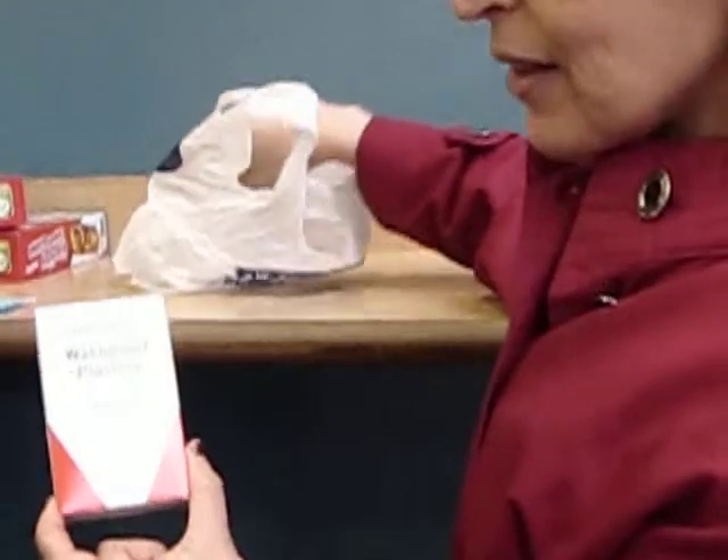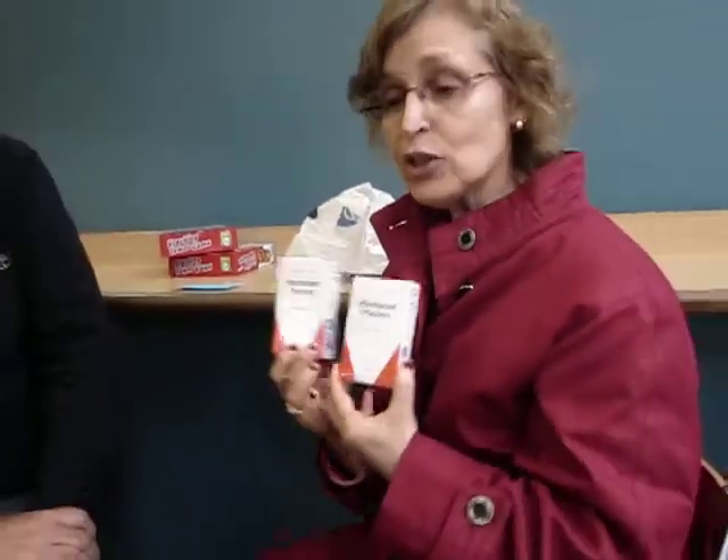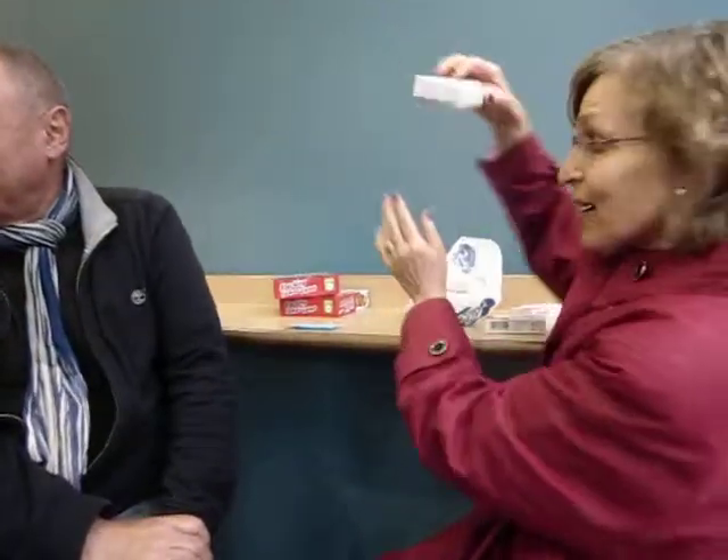So I went to Boots and I bought the generic, to save money, wash-proof plasters. I thought, okay, that's only 20, and I have more than 30. So I bought two, went to the register, and they said they're three for two. I was so excited — it was just by accident. So now I have three of them!